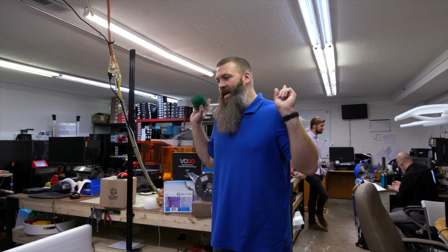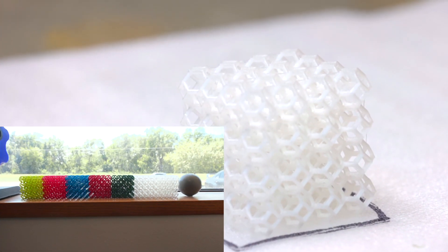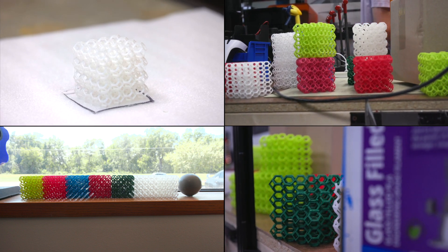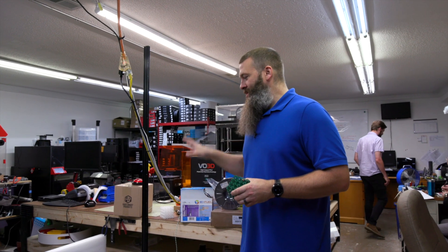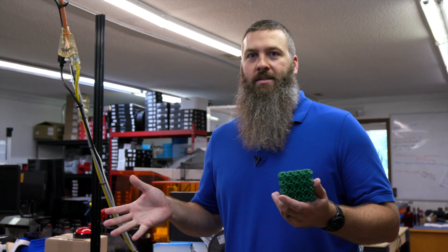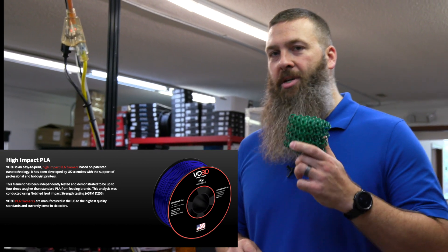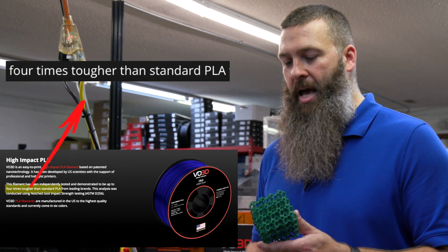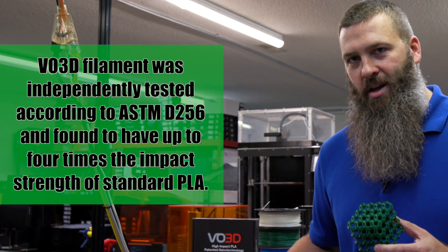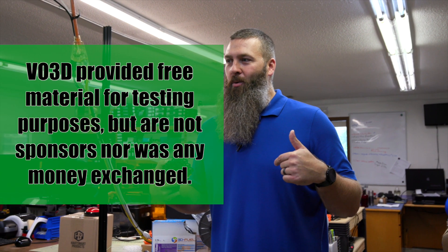Hey everybody, welcome back to the EcoStruiter where today we are going to have a smashing good time. We are going to test out some tough PLA. Now PLA is not generally known for being tough — it's a very rigid material that is generally pretty brittle, so when it takes a hit it just cracks and snaps. But the folks at VO3D said they have an extremely tough 3D printing PLA and think it can beat pretty much all the stuff we already have on our shelves. You can't tell me you've got the toughest PLA without me wanting to put that to the test.